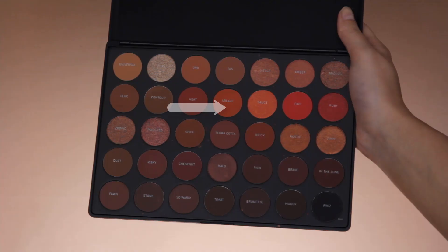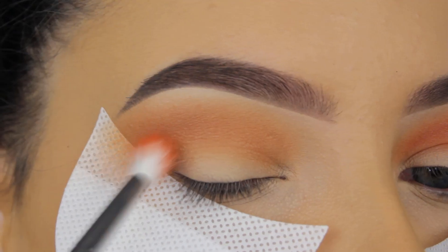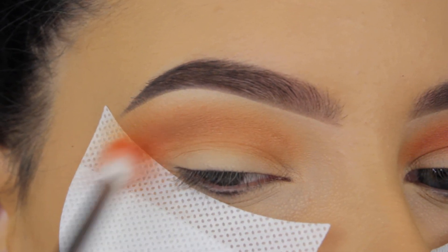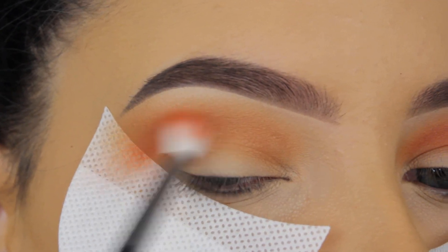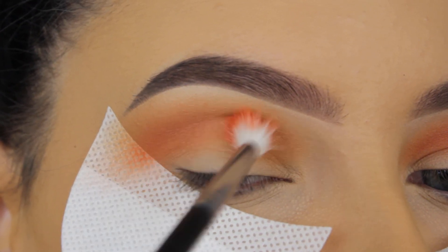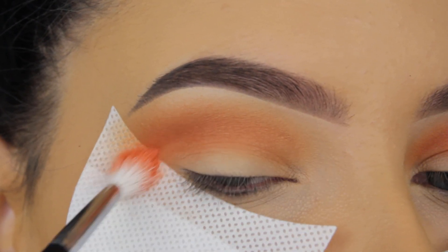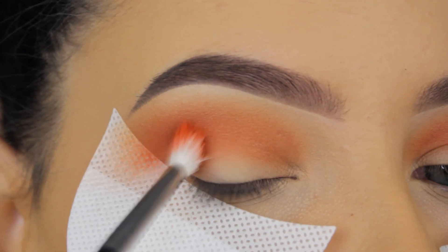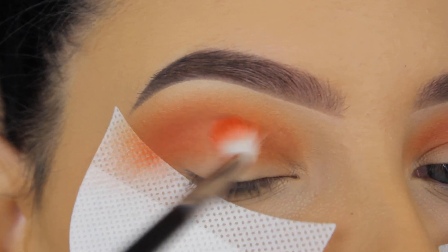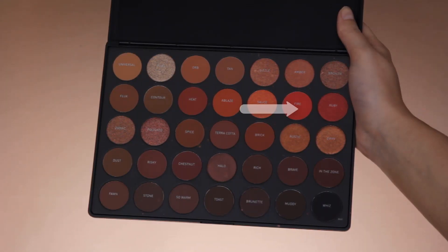Now I'm going in with Blaze and blending it in my crease as well — this is a super orange shade. Just to come back to the transition story: I never go straight in with a dark shade. I always start with lighter shades and build it up, and I feel like this is the key to having a nicely blended crease.